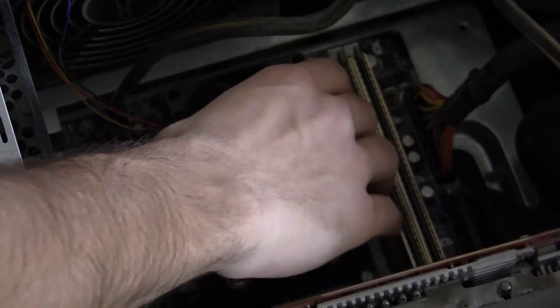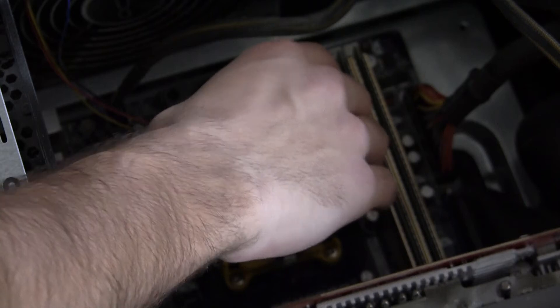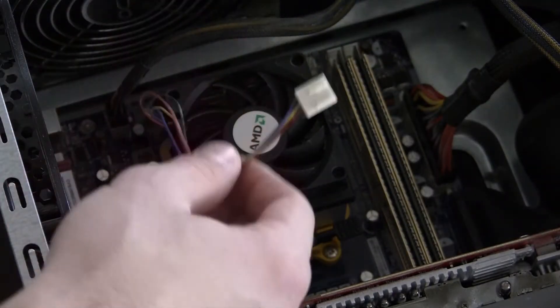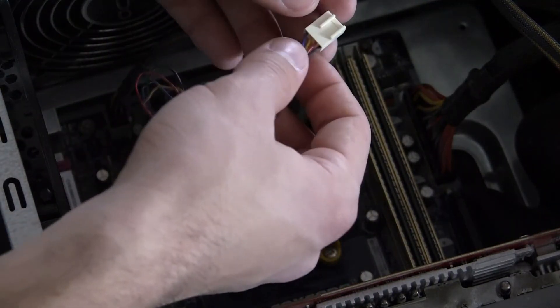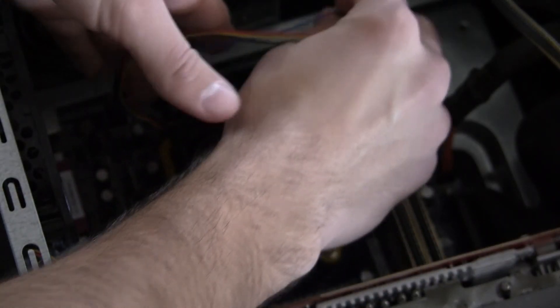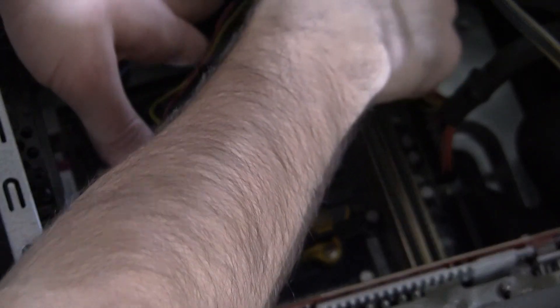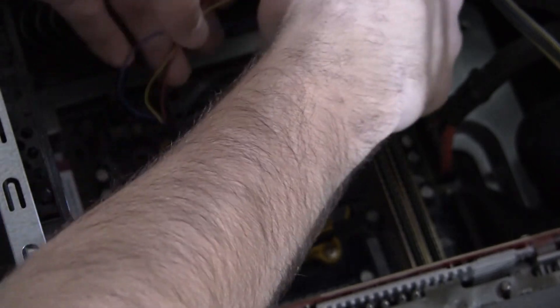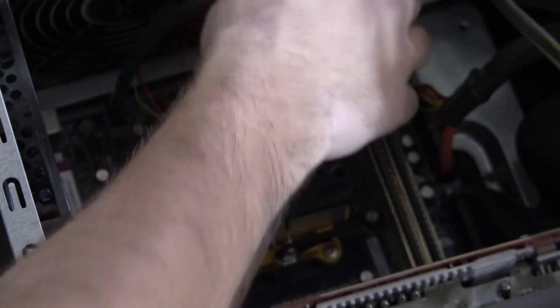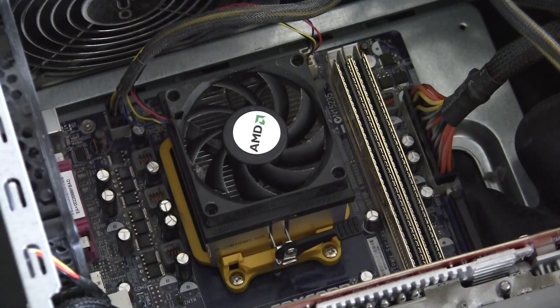It's nice and sturdy on there. It shouldn't have any wobble or wiggle room; it should be nice and firm on the processor. The last thing is to go ahead and plug in the heat sink's fan power to the fan — we're just going to plug this in on the motherboard. And that is all installed. That is all you have to do to install a CPU. Thanks for watching.